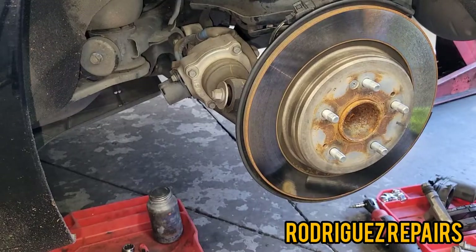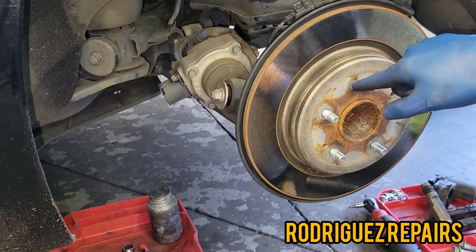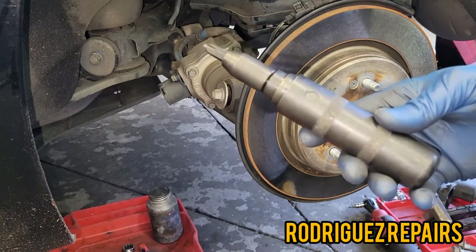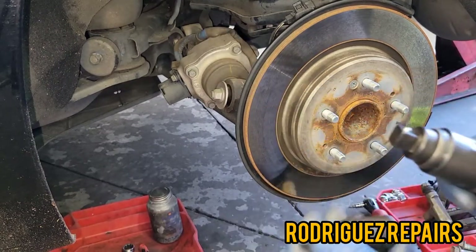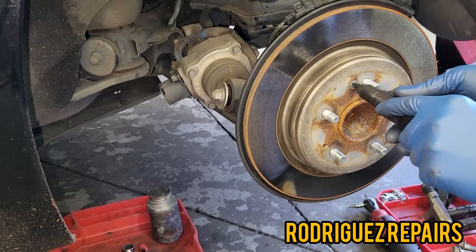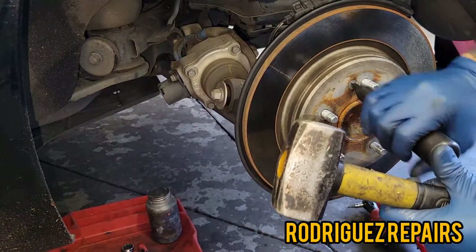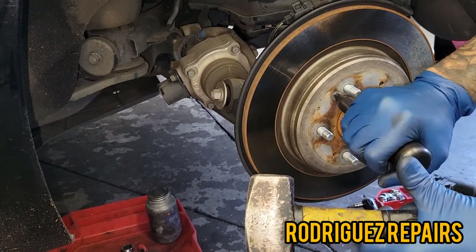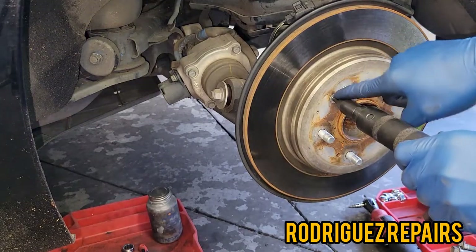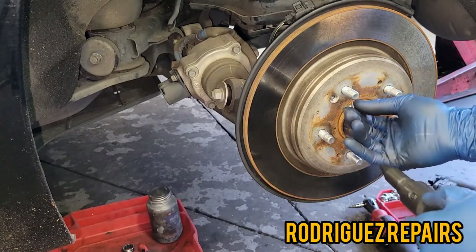Next, we've got to remove this Phillips head bolt here. This can get very corroded and be very difficult to take out. If you try a regular Phillips head screwdriver, most of the time you won't be able to or you'll strip it. I'm going to use an impact tool — choose the Phillips head bit, place it on the bolt, then take a hammer and hit it while twisting to the loosening position. The Phillips head bolt loosened with just a couple of hits, and now you can easily take it out.